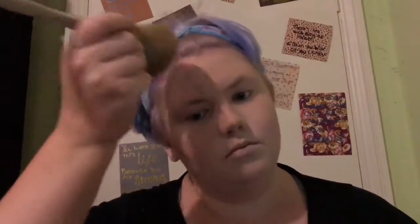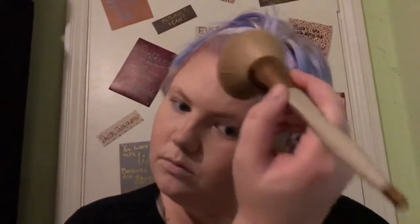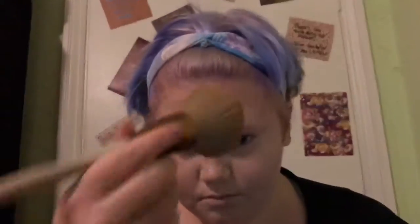Right, so now we're going to do bronzer. I'm going to be using the MUA Bronzed Perfection Matte Bronzer — this is actually the only bronzer I own. If you guys have any suggestions for bronzers, leave them in the comments. I just use this big fluffy brush I got from Wilkinson's — I'm pretty sure I paid like £4 for it and it's amazing. I'm patting off the excess and blending it into my skin. My hair, as usual, is getting in the way — I have a lot of baby hairs around my forehead.